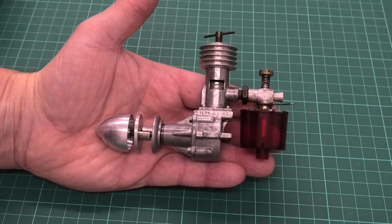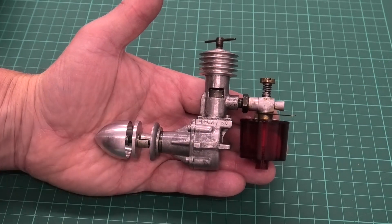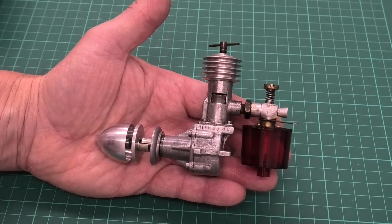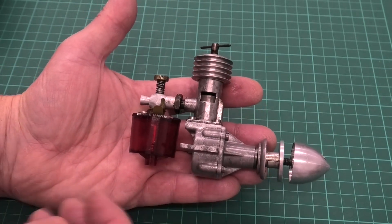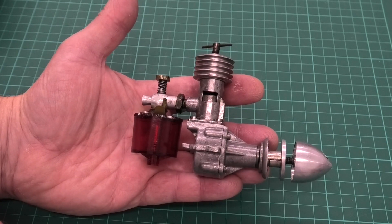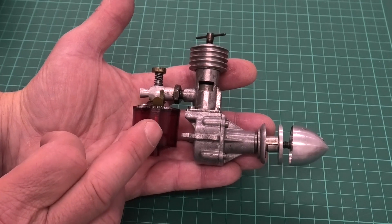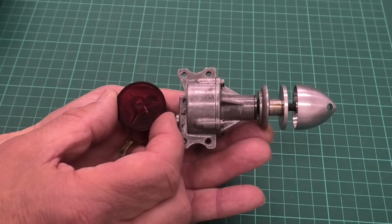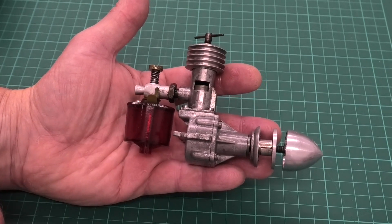Here we have our lovely ED Competition Special, and this version, we can see from the serial number, came out in 1948. You can see the 8 there just after the slash, and that's what that indicates. These are just such a classic look. This is an all original engine except for the fuel tank, which has a faithful reproduction. The original fuel tanks would move a little bit with the fuel — they weren't totally fuel proof — and this faithful reproduction is made of a much better material. It's a really nice tank.